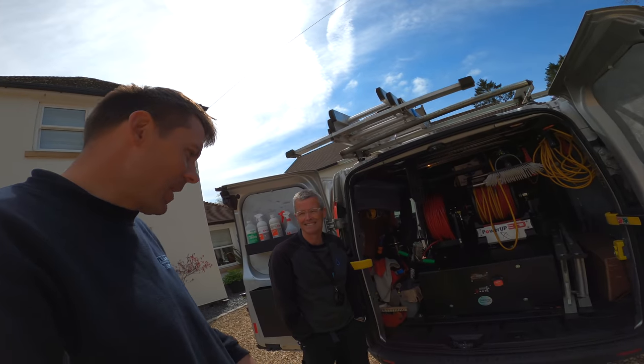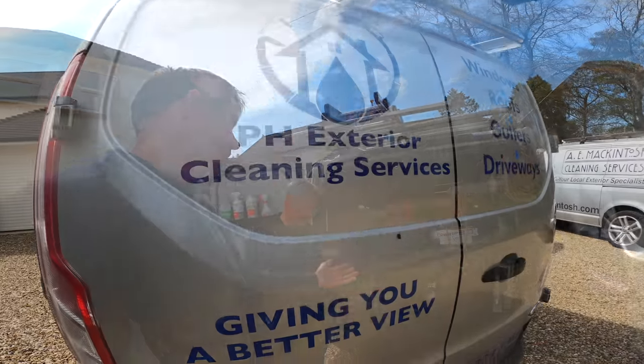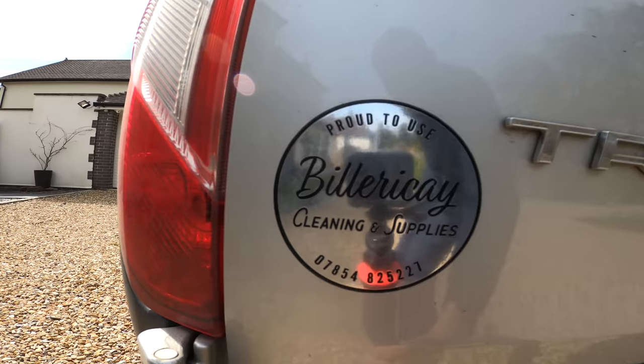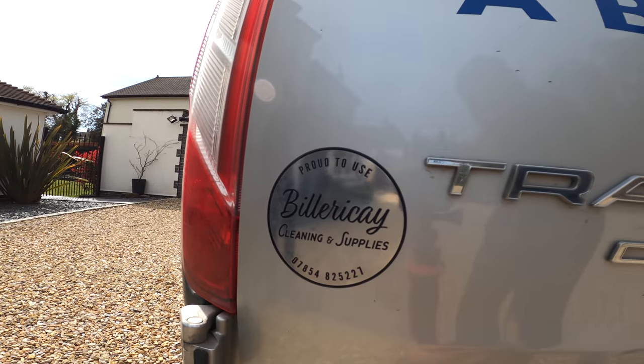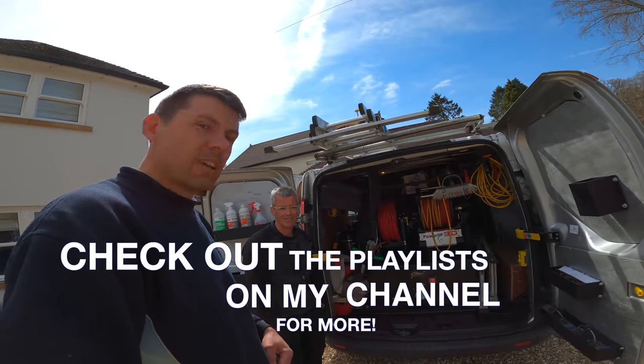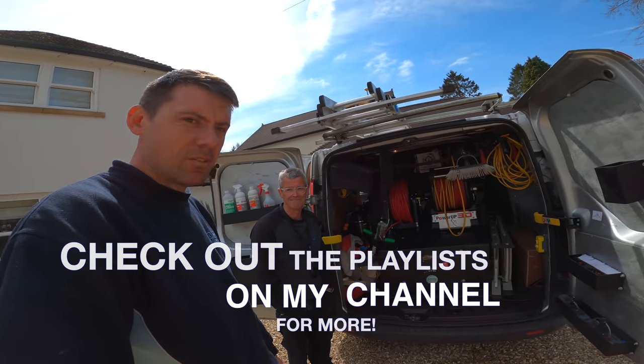Well, it's looking really smart. Thanks for showing us around the van, Paul — it's looking really good. I think it's a really great setup that Paul's ended up with. So big thanks to Billericay Cleaning and Supplies as well. Check them out — I'll put a link in the description. Thanks for watching, we'll catch up with you guys again soon.